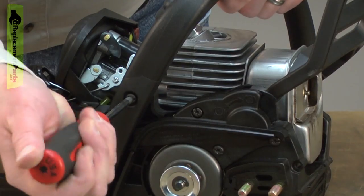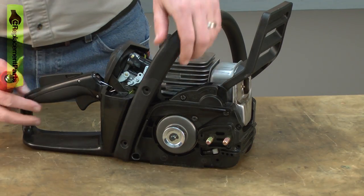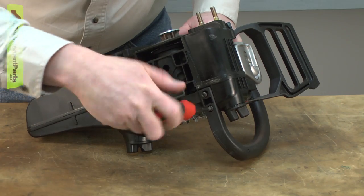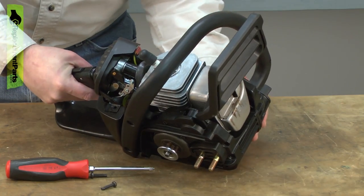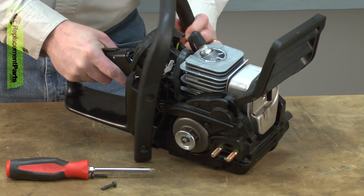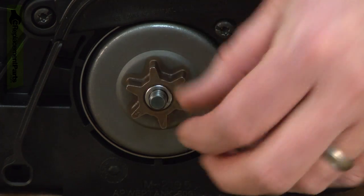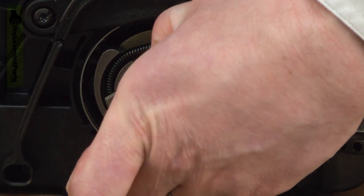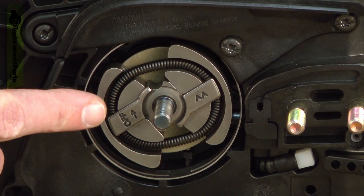Now remove the top handle. Now remove the clutch drum. Next, I'll remove the clutch.